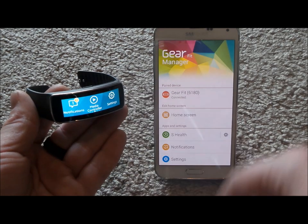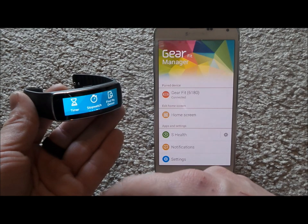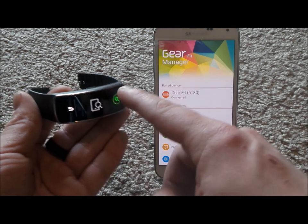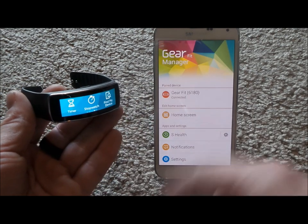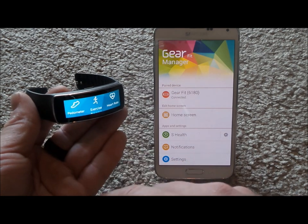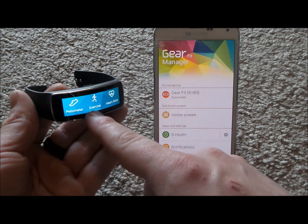That way when you're doing exercises it will pertain to your body style. Then you've got your timer, stopwatch, and Find My Device — if you don't know where your device is, just hit Search and you'd be able to find it. This is all Bluetooth, so anything within 30 feet. More Applications shows any additional apps you've added to the Gear Fit, as well as the pedometer, heart rate, and exercise.